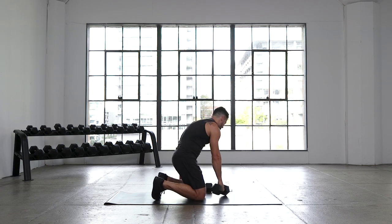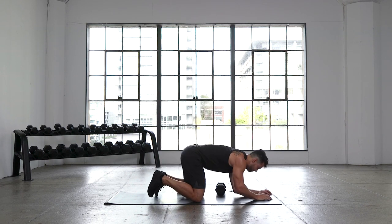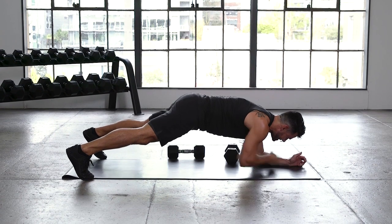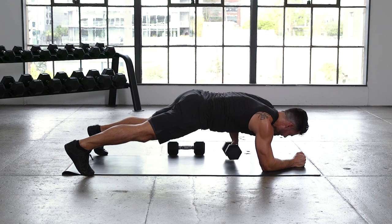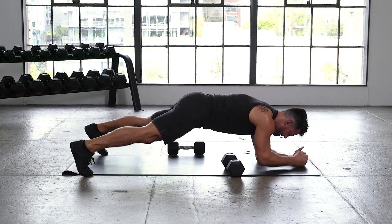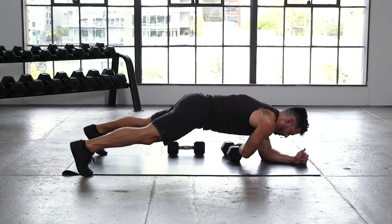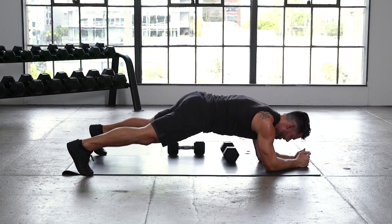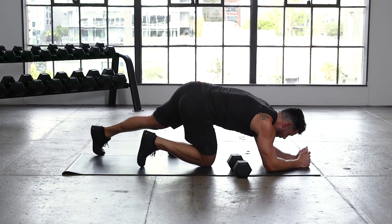Dumbbell off to the side — pull-through, last time on this pull-through. Final set, 30 seconds. In 3, 2, and 1, let's go. I want you to squeeze your thighs tighter, brace the core, don't rock. Each time we're focusing on getting in a tighter position, a more controlled, stronger position. Almost there — 10 seconds now. 5, 4, 3, 2, and 1.